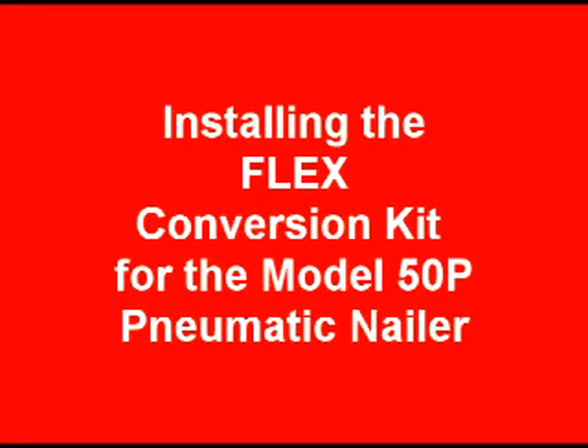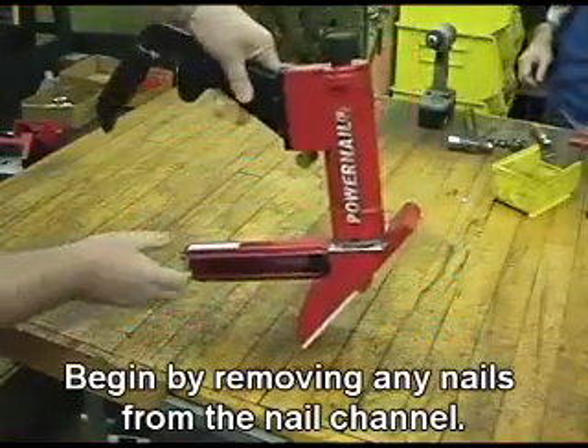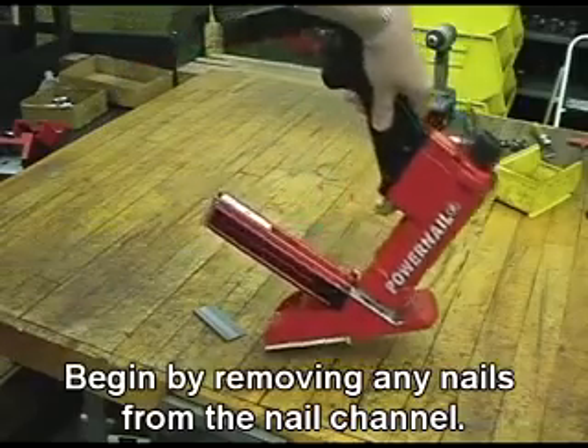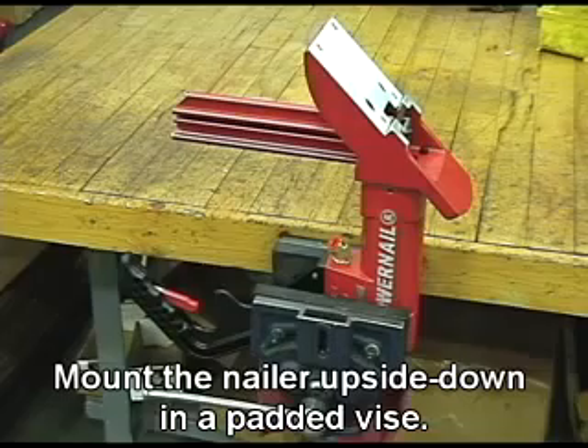Installing the Flex Conversion Kit for the Model 50P Pneumatic Nailer. Begin by removing any nails from the nail channel. Mount the nailer upside down on a padded vise.